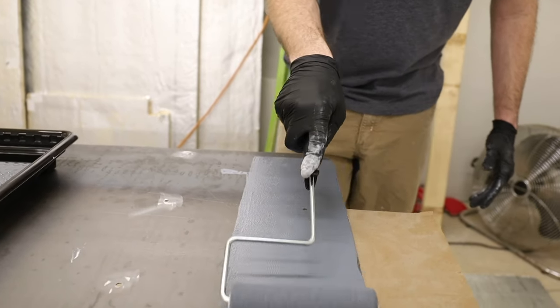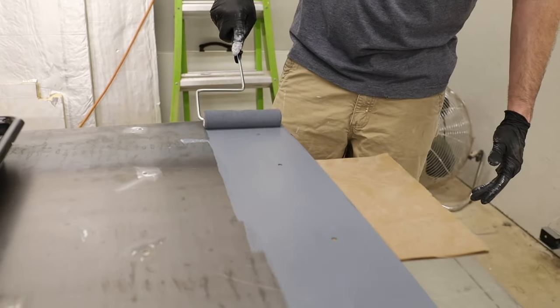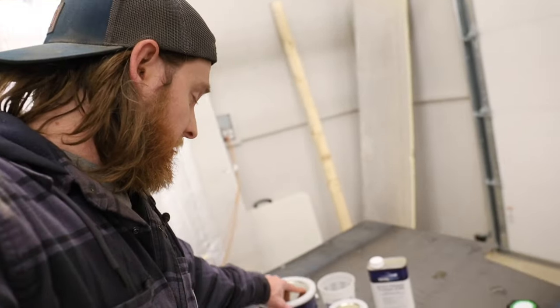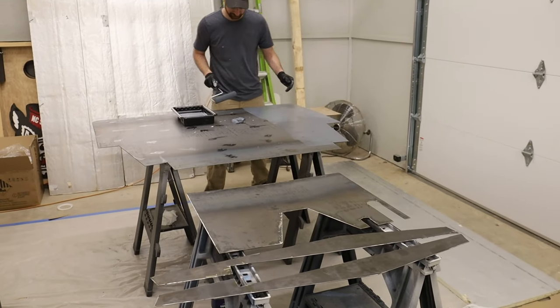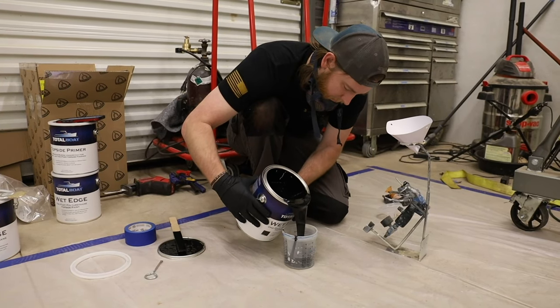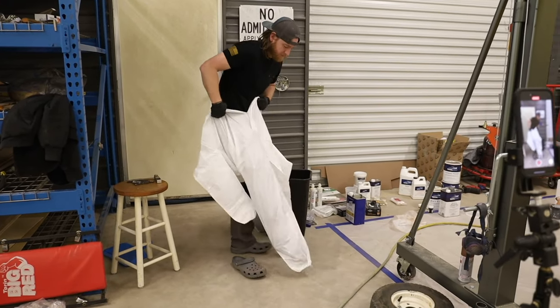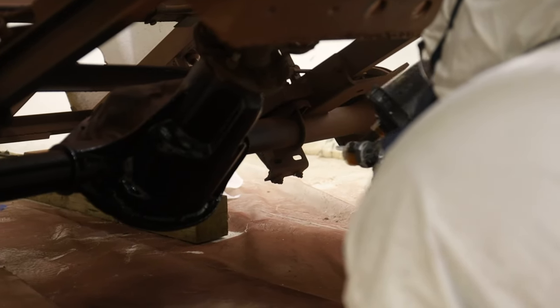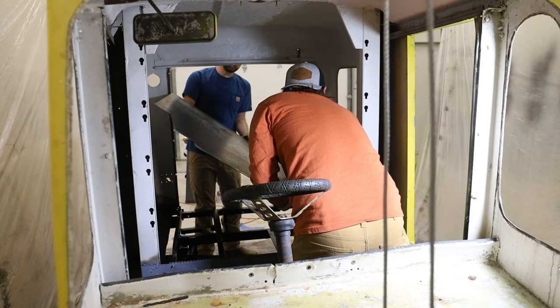We're going to plug-weld the floorboards back into the bus and use a little bit of TotalBoat Fixo to make sure it bonds well with the other metal. Once they're in, we'll come back with another couple of coats on top. TotalBoat Total Protect rolls on beautifully and can be brushed as well — it does a really good job of sealing clean metal to protect it from rust. We're also spraying on TotalBoat Wet Edge through our 3M system, and it just lays down flawlessly.